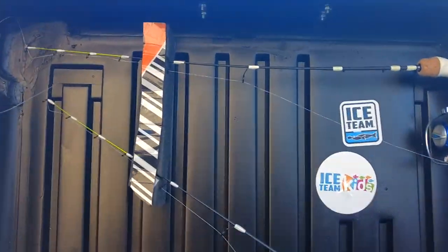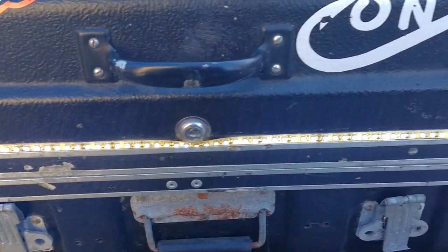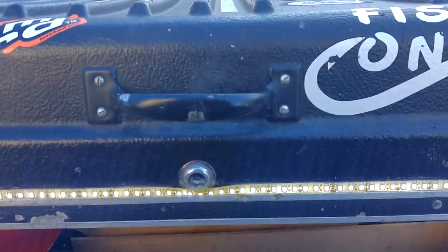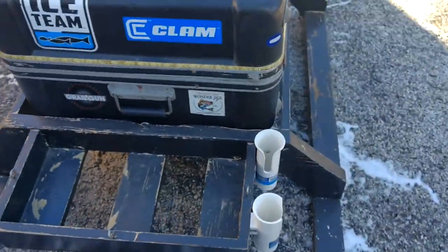Also has lights up top — it has lights all the way around it for cleanup. Spot for my minnow buckets and rod holders.